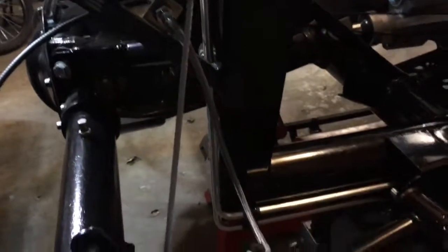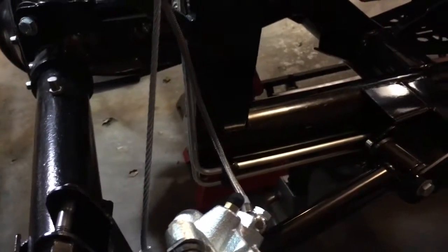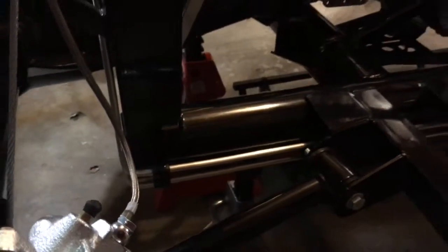As far as the lines go, I'm just using a Harbor Freight tube bender. I wanted to get these in now before I put the floors on. So that's a quick overview of the fuel system and I'll let you know how it works out.